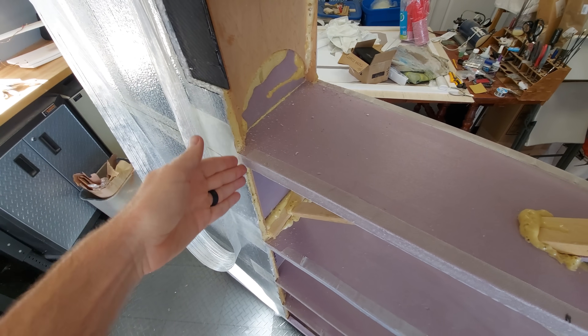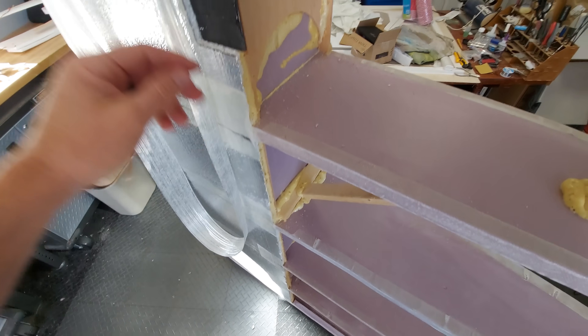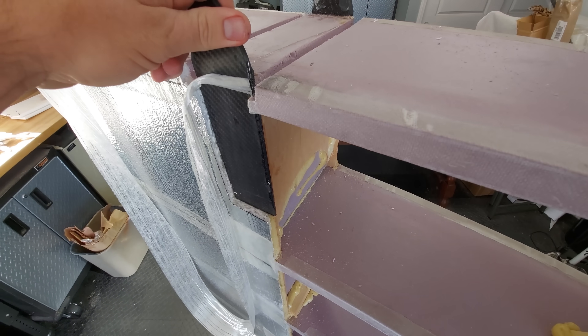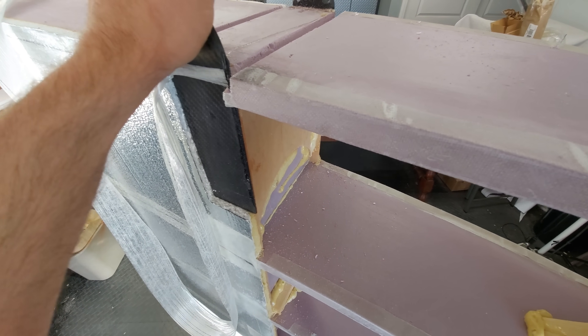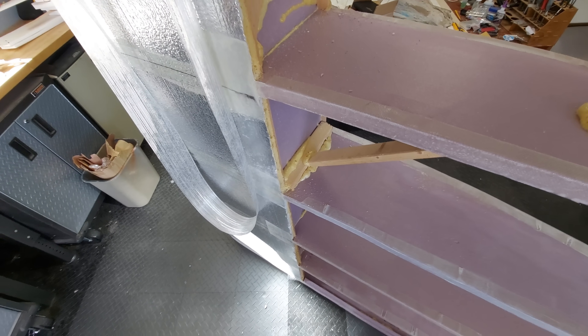Ideally you would want to wrap the entire spar, but you guys kind of get how this build is going now — this is not a proper airplane. So we're just going to wrap where it's the most stress. Hopefully that will be enough, and if it's not, you guys will get a show.